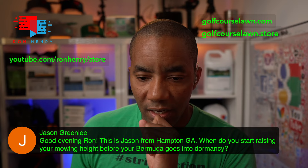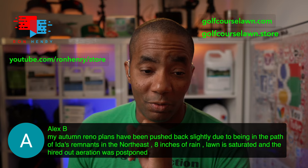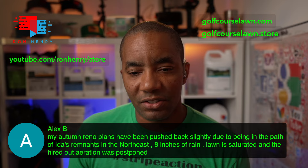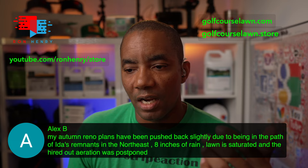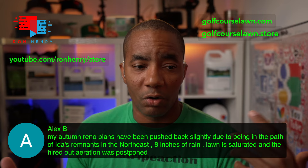Alex B says his autumn renovation plans have been pushed back slightly — he was in the path of Ida's remnants in the Northeast, got eight inches of rain, the lawn is saturated, and the hard-core aeration was a no-go. Rain is good, but too much rain is not good. Just keep working on it, Alex. That should start falling off soon and the grass will begin drying out. By this time next week you should be good to go. It's smart to back it off and wait because you don't want to do more damage by getting heavy equipment on a saturated lawn.